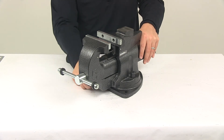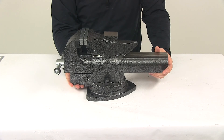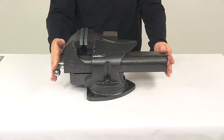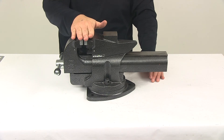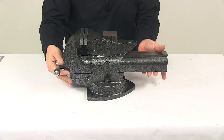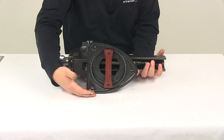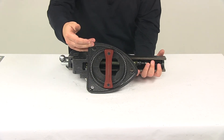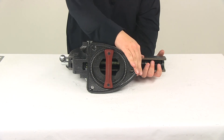I did take some overall measurements of the unit with it in the fully closed position. I got an overall length measurement from edge to edge of about eighteen inches, and an overall height measurement to this point here of about eight and seven-eighths of an inch tall. The mounting base, side to side, measured about seven and five-eighths of an inch, and back to front measured about eight and one-quarter of an inch.